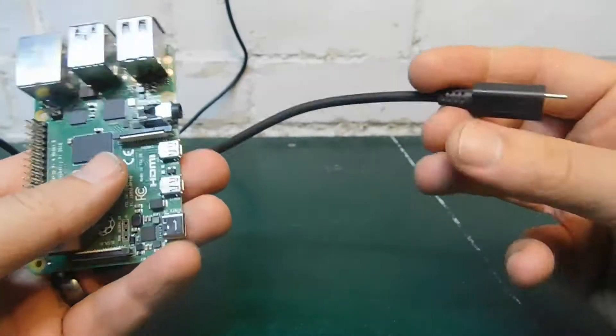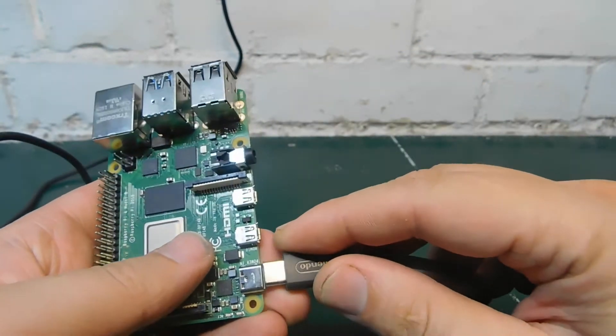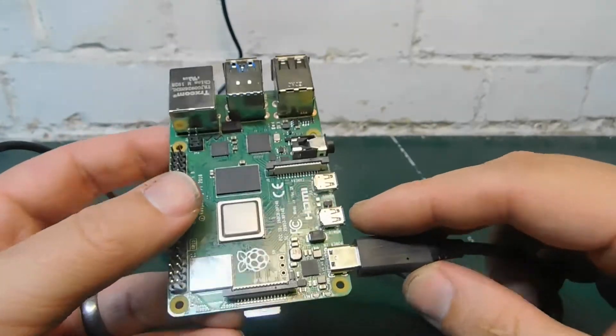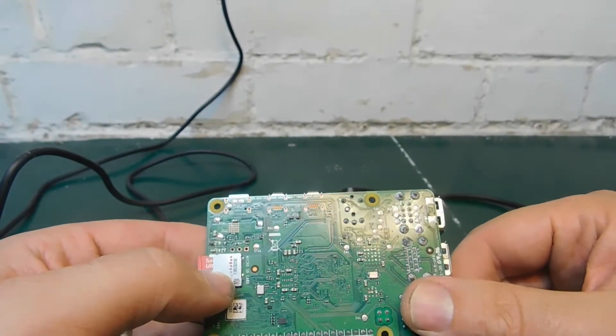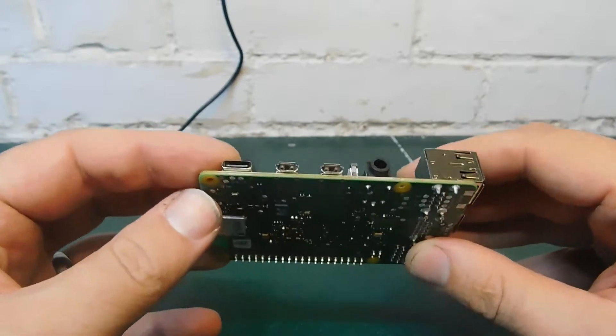When I apply power to it, you can see that there's nothing - no LEDs flash, nothing. It is essentially dead. I have connected power and probed some of the points with my multimeter, and this doesn't look like there's any power actually getting to the Raspberry Pi itself.